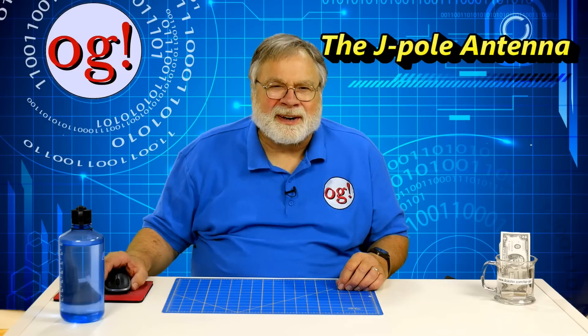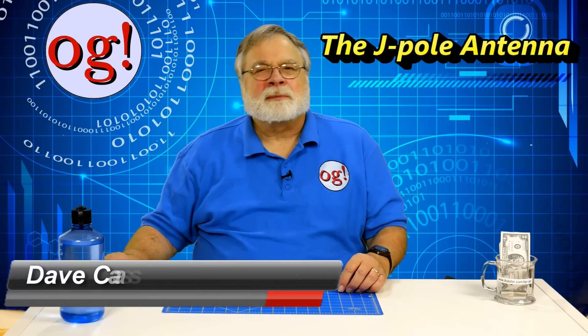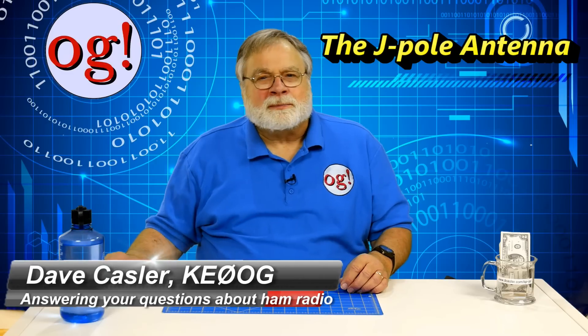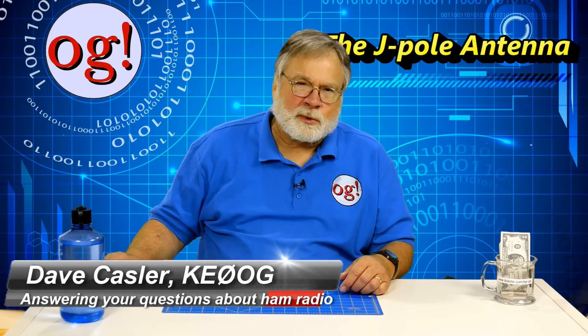Greetings, Augies worldwide. I'm Dave Kassler, amateur radio callsign KE0OG, and welcome to Ham Radio Answers, episode 163.